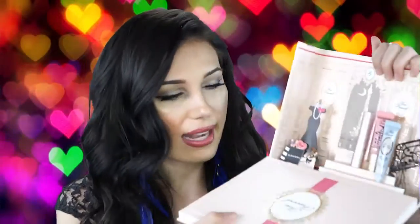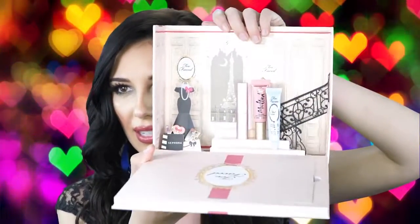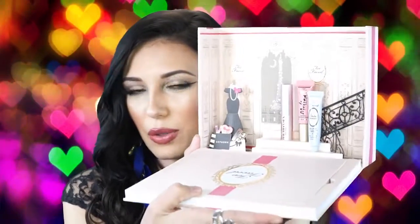The next palette is Too Faced. I think this is called the Grand Palace. The packaging is so cute — you open it up and it's like a little house. It has a melted lipstick in here called Melted Peony, which I love. I actually have it and this is like a miniature version, so it's good for your purse. It also comes with the Too Faced Better Than Sex mascara and Too Faced Shadow Insurance. These are all little travel mini sizes, which is really cute. I just really love the packaging on this.